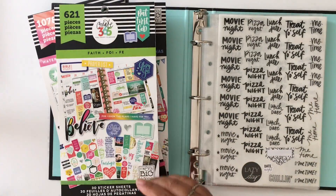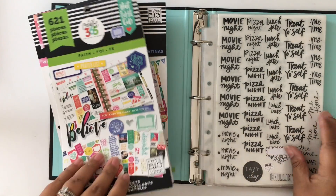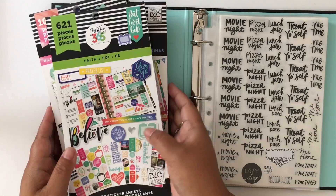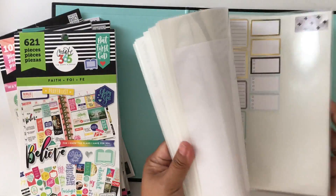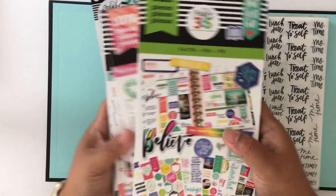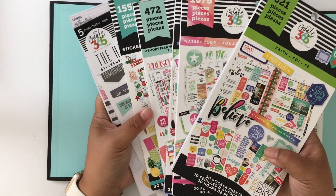So what I decided to do was go through all these sticker books, find the stickers I would actually use, and put them into a sticker binder I made — organized by category. And out of all of these sticker books, I only have this many stickers that I would actually use in my planner. A lot of this I'm not going to use, so I really shouldn't have spent that much money on all of these.